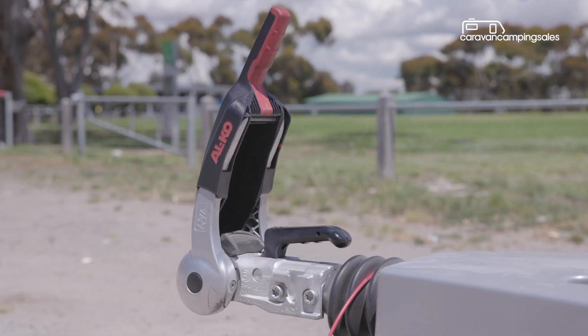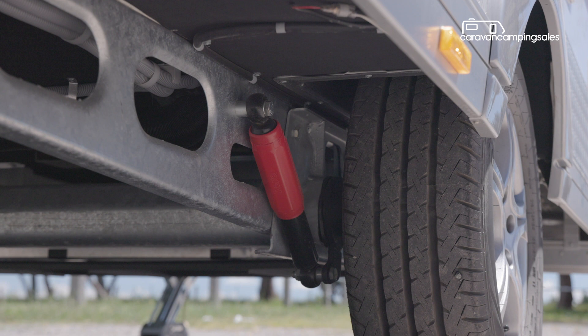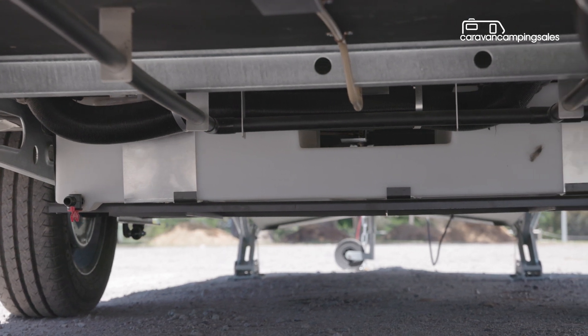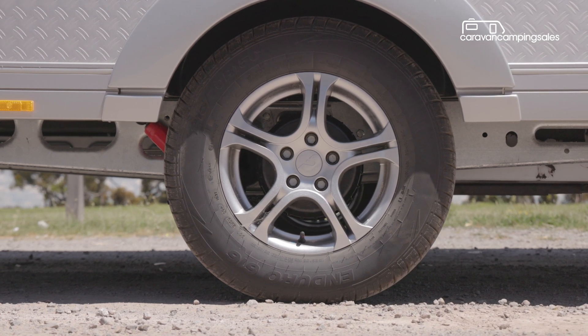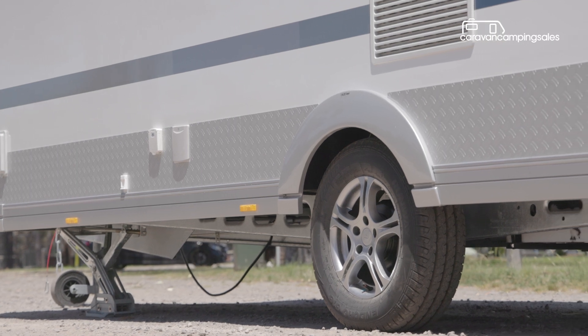While designed mostly for bitumen touring, the Adria does come with some off-road protection thanks to a hot-dipped galvanised chassis, although there's no additional shielding for the 130-litre poly water tanks. The low-slung van rides on Alco's independent rubber suspension axle with shock absorbers, along with 15-inch alloy wheels and road tyres.